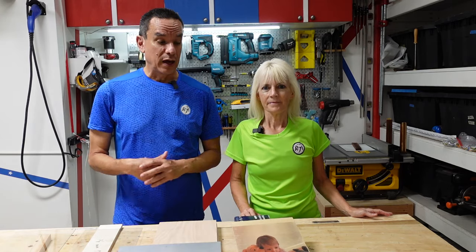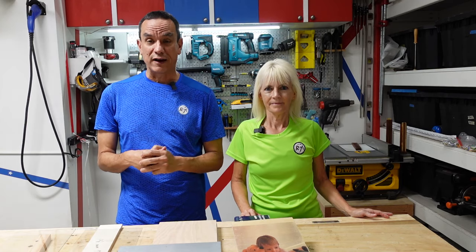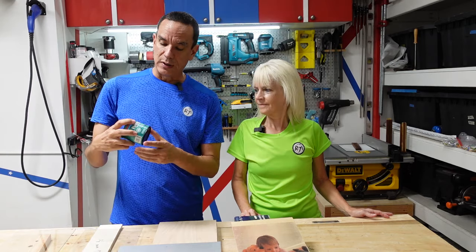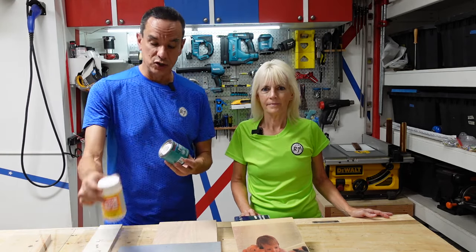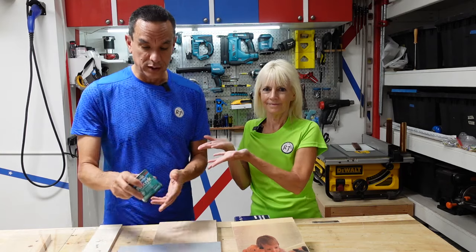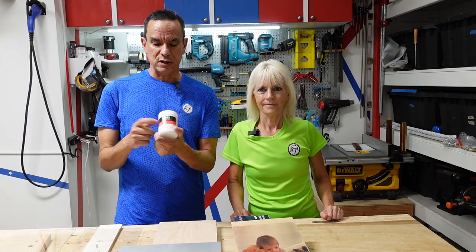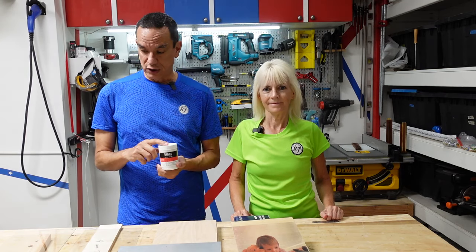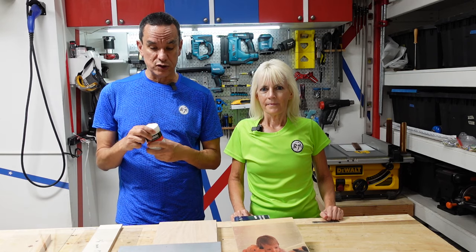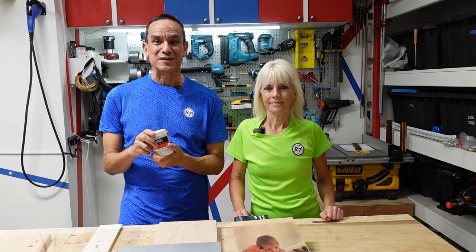Out of respect to our viewers, we decided to go ahead and take up their advice and see what we can do. Some of the things we've been suggested to use instead of Mod Podge was to use polyacrylic and something referred to as Liquitex, which is similar to Mod Podge but they say it works better. There were also some other techniques they wanted us to try, so we're going to give several of these a try and see how they come out.